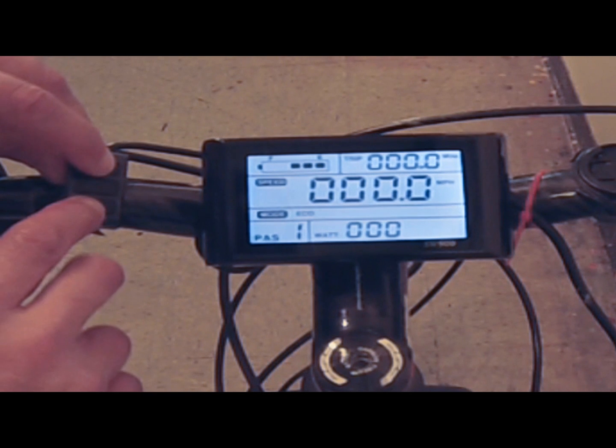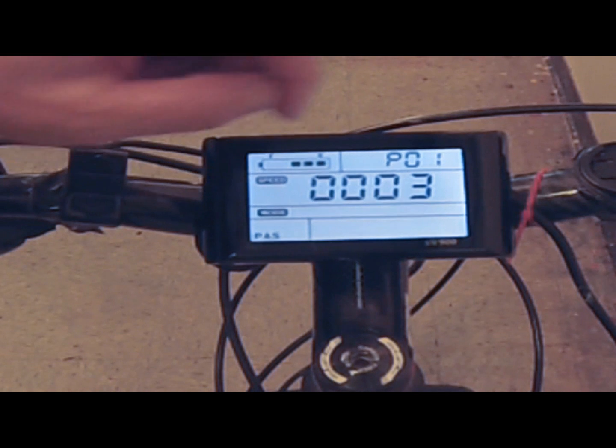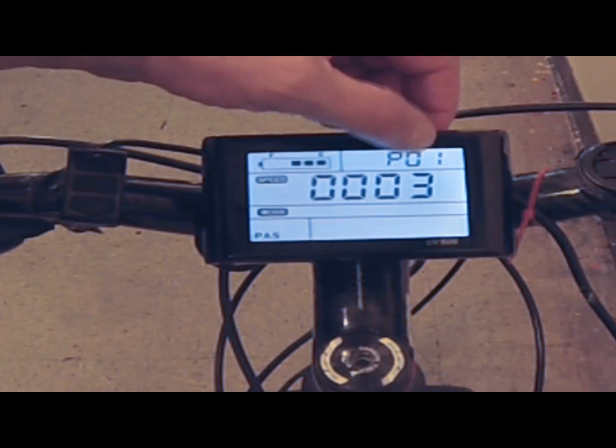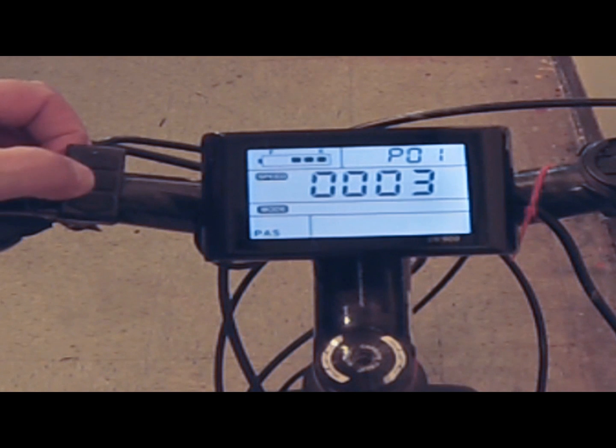If you press the up and down arrows together, this will get you into your settings panel, which has 15 functions you can control. Number one is how bright you want your LCD display — one being the darkest, number three being the brightest. I keep mine on three. I live in a very sunny area so I like to see as much as I can, but it's completely your choice.